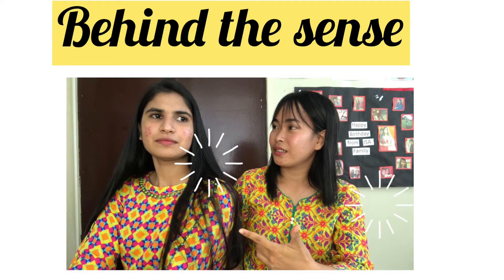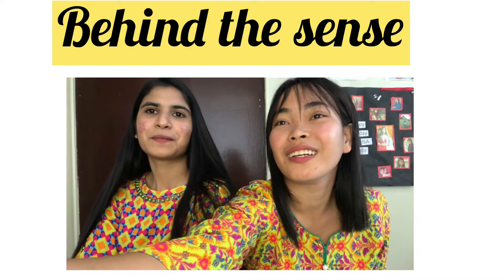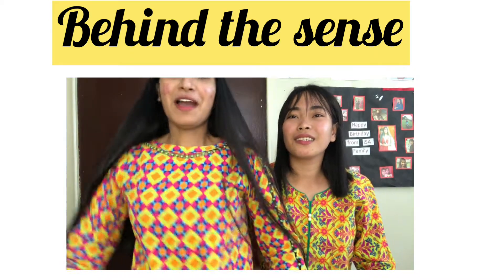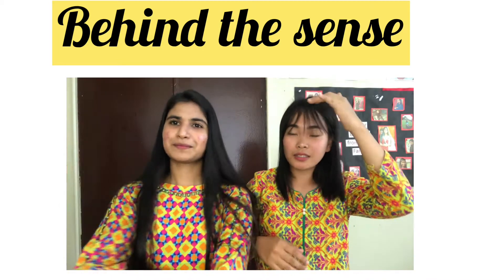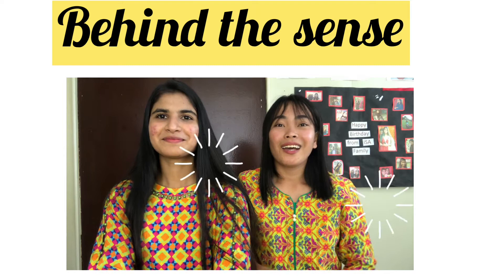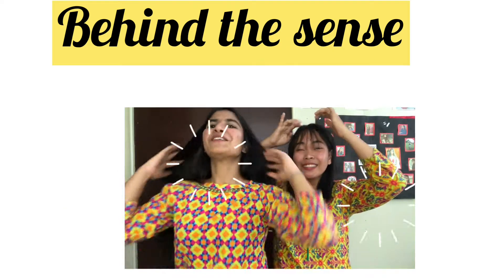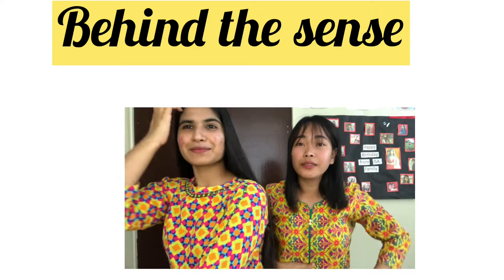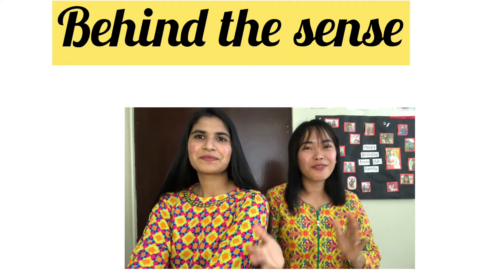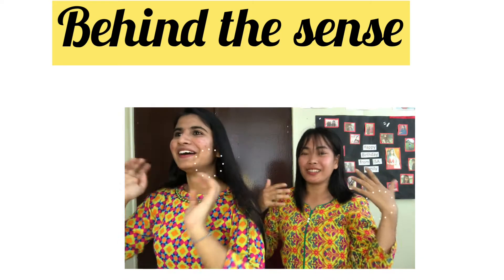Behind the scenes: they practice the intro, with one saying hello in English and the other in her language. They count down — one, two, three — and say together: 'Hello, salam, welcome back to my channel! Today we're going to do something very fun.' One admits she forgot to mention the scrub suit fit-on.